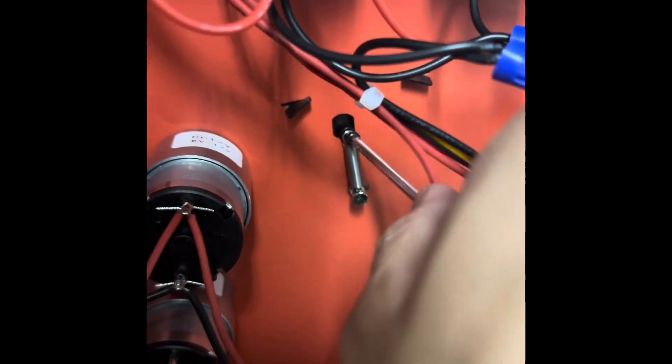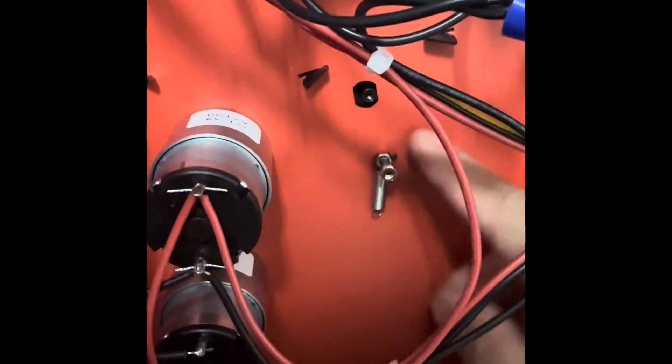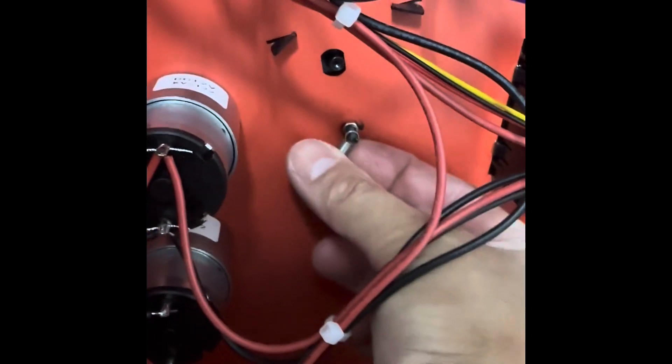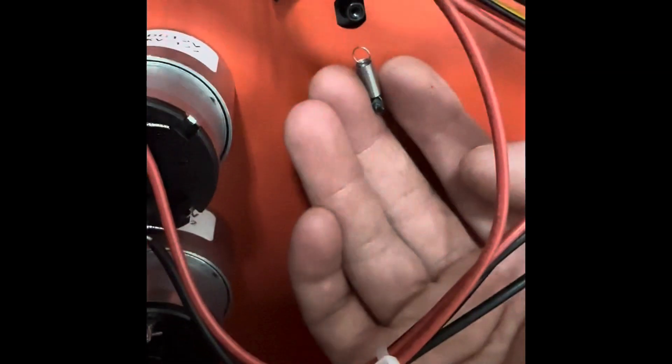To replace the spring, remove the top screw, then remove the bottom screw. From there, just slide this out — that's the original spring — and replace it with the new spring.